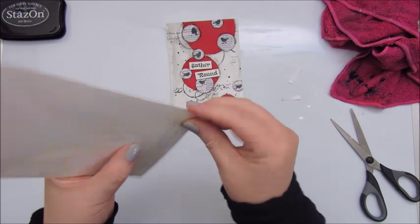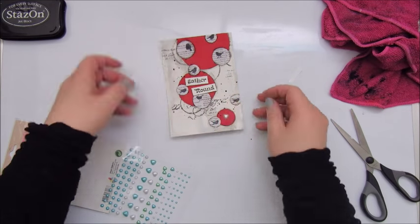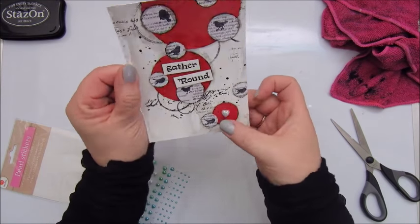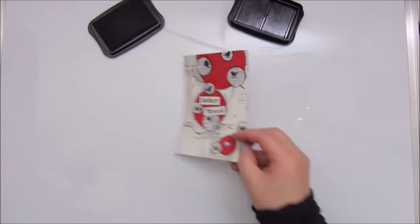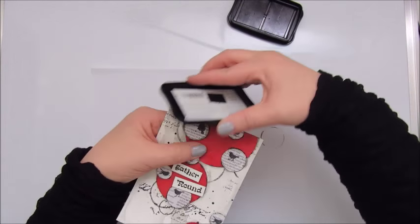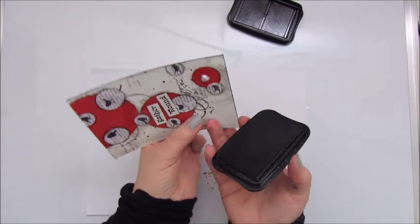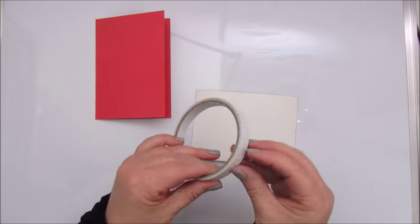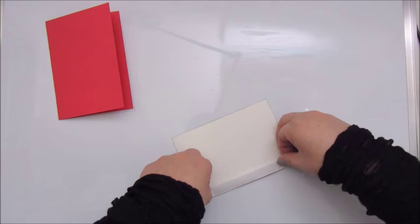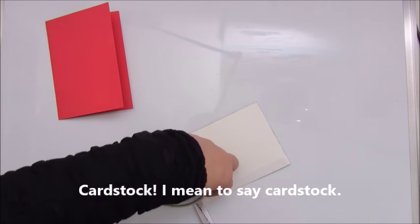These are some pearl stickers with white hearts on them, and I put one in the circle on the right bottom of the card. Inking the edges with a Stazon Jet Black ink pad again, and then using double-sided tape to add my card to the cardboard — double folded cardboard.